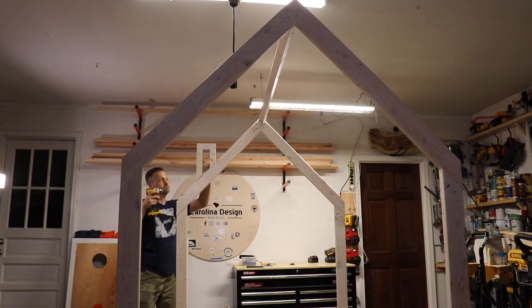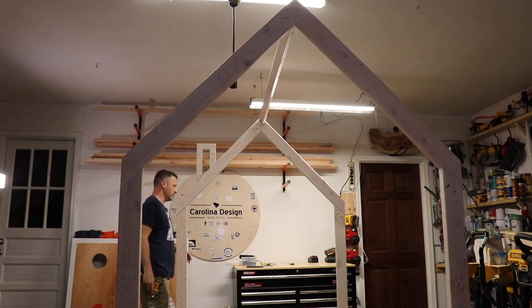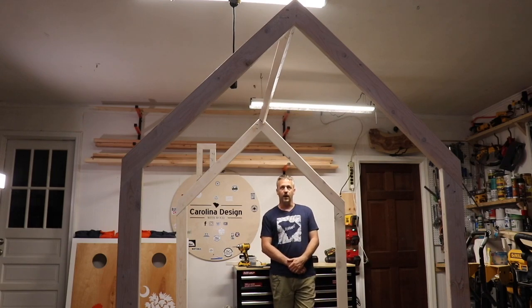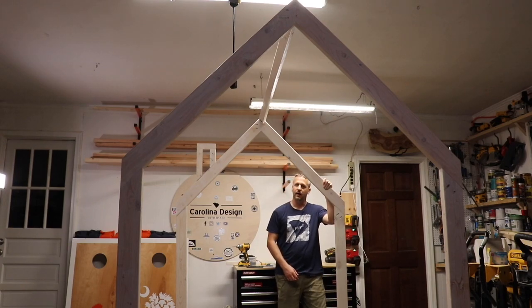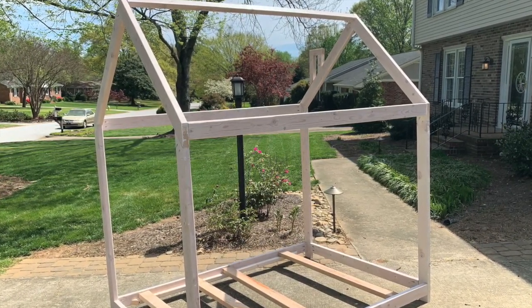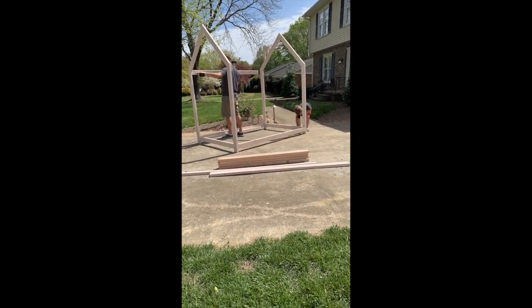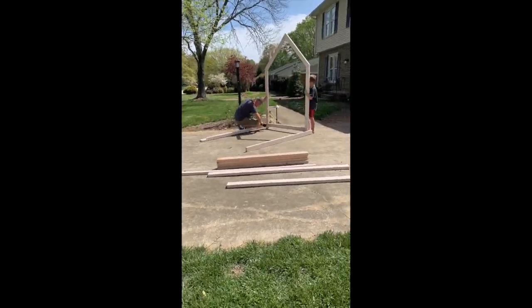I wouldn't advise holding on to this — it's just a two-by-four cut down to actually two inches. Finally, we have the kid bed fully assembled with a very nice white-wash stain. Thank you for watching my YouTube channel and I hope you join me again — remember, Carolina Design with Wood. Lastly, a time-lapse video to demonstrate how the bed is disassembled after assembly to ensure every piece goes together and the house bed is ready to be boxed up.